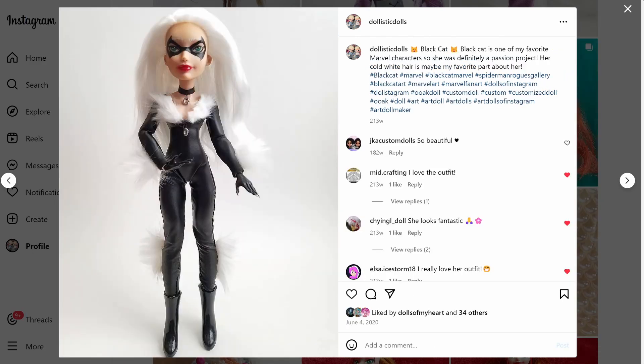Oh, Black Cat — she's one of my favorite Marvel characters, specifically one of my favorite Spider-Man characters. I love her so much. She's been human, she's had powers, she's not had powers — I just love her. I love her design, I love a character that's just black and white, I think that's always so fun. Her bright green eyes. I used a DC Super Hero Girls doll as a base.